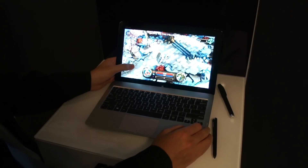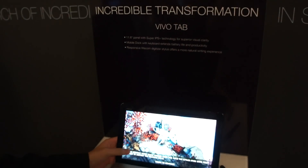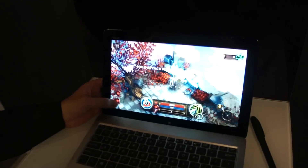Hi, this is Daniel from Tablet.de and I'm here at the ASUS press conference with the ASUS VivoTab, and here is SoulCraft, the game.